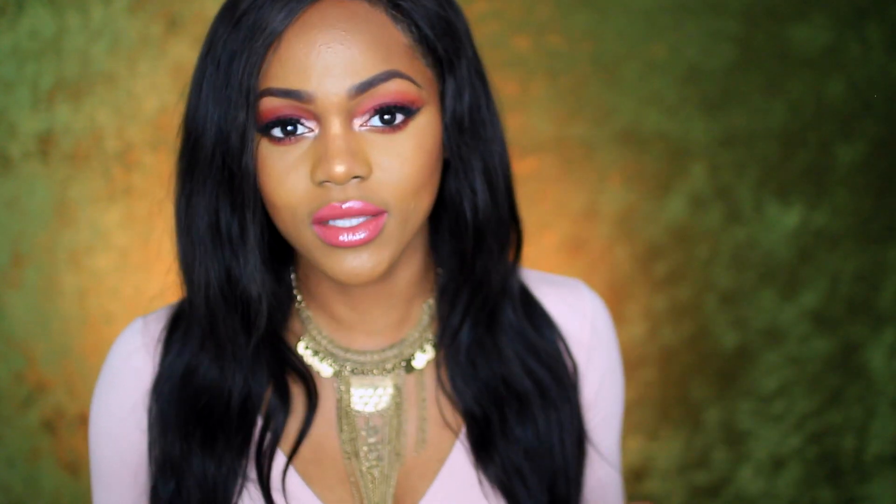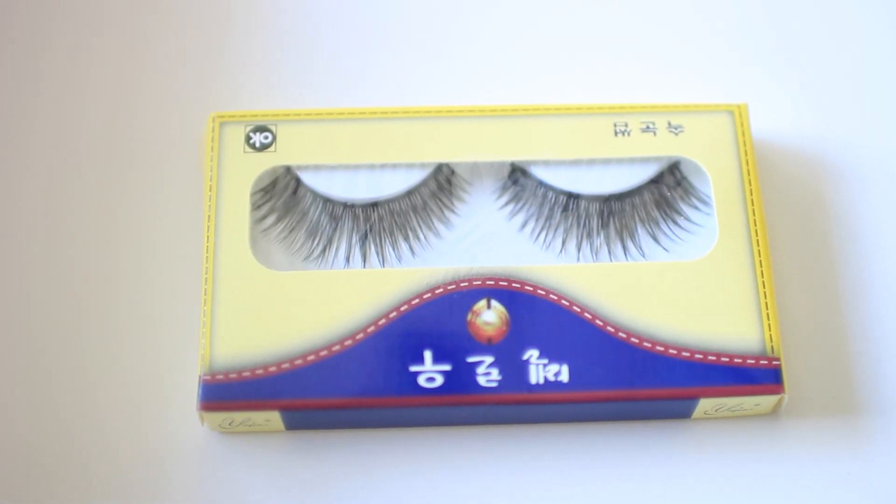I'm going to give this hair eight out of ten. I'm not very generous with my grading, that's why I'm giving it eight. It's affordable, the quality is great. I washed it with a shampoo and conditioner. This hair also came with some lashes in the pack, so if you order the hair you're going to get some lashes, which I thought was very cool — I think that's just a really nice gift to add on to the purchase.